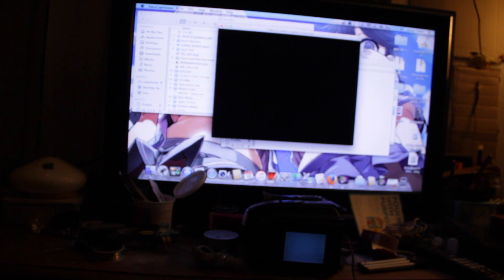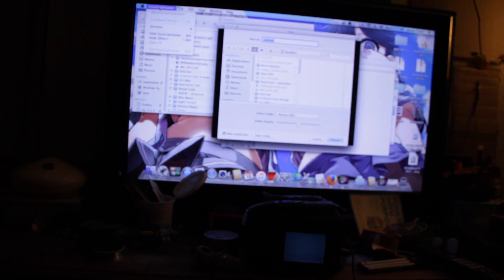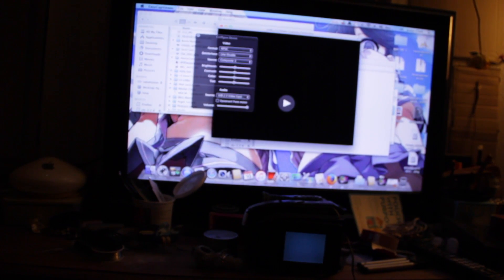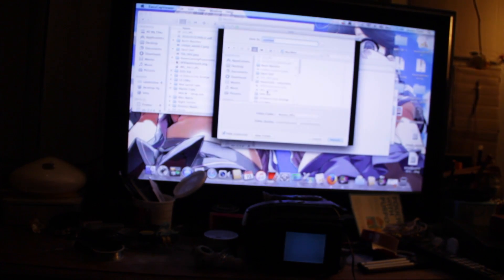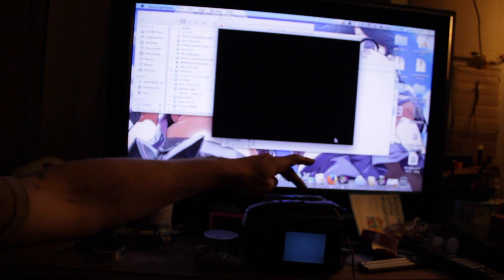First, you'll want to hit this. Then go up here and go to Start Recording. Be sure to have the audio configured — go to Configure Device. You'll want to go down here and make sure to put it on USB Audio Interface, so that way you can actually capture the audio as well. Be sure to have it hooked up to the USB capture card so that it will actually get the audio. Then hit that, go here, hit Start Recording.